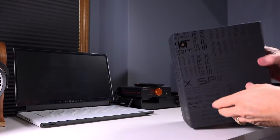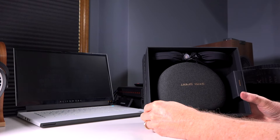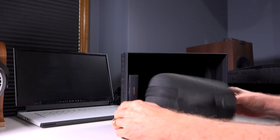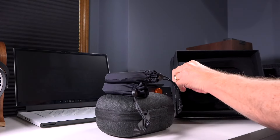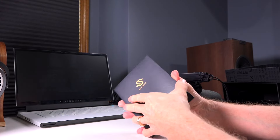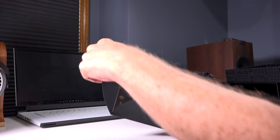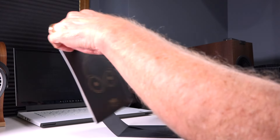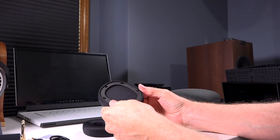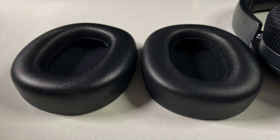When I opened that box up, I saw a very nice hard shell travel case branded with the Edifier logo and the Stax logo. There was also an accessory box and a quick start guide. There was a small pick for changing the ear pads, and it comes with two different types of ear pads — a cooling ear pad and a lambskin ear pad as well.